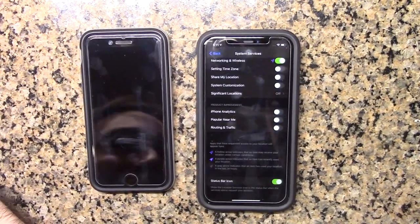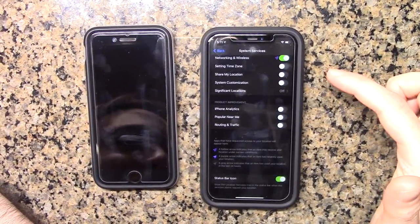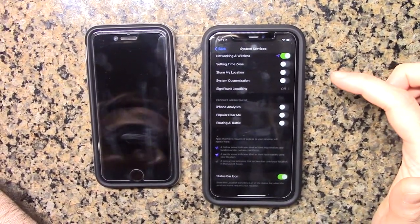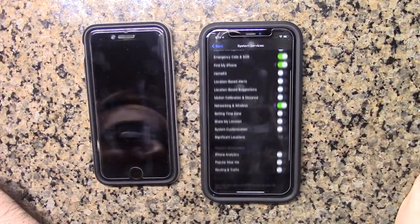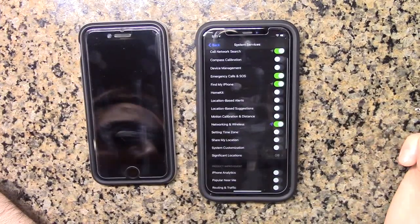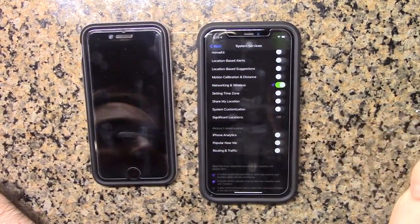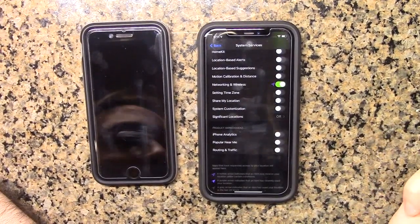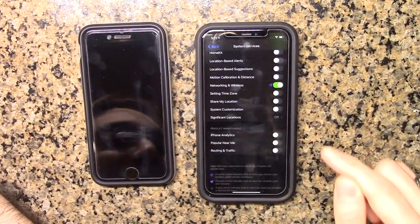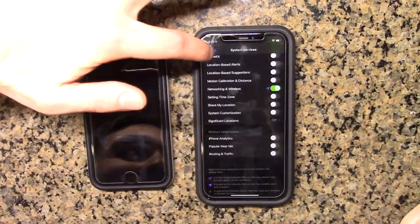This is the biggest thing I always tell people to turn off. People think Windows 10 is spying on you — guess what, Apple's doing the same thing. Google's probably the worst in my opinion, but they all do it. I always tell people you don't have to turn off as many things as I did — I just went minimalist slash extreme — but I definitely recommend turning off the significant locations thing. And if you don't want to help Apple improve anything, you can turn off the analytics and stuff like that.